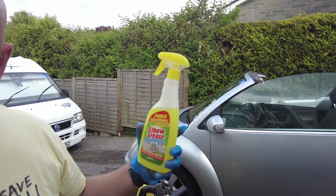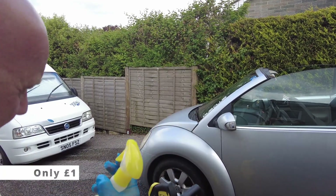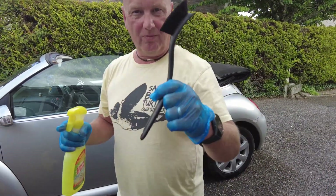You buy it from B&M - yeah, most shops sell it now. Elbow Grease - a pound a bottle. So what I'm going to do, I'm using a scrubbing brush.